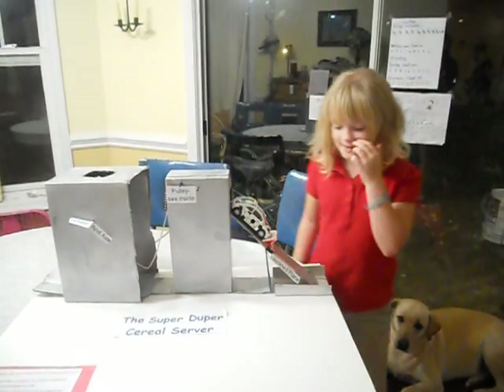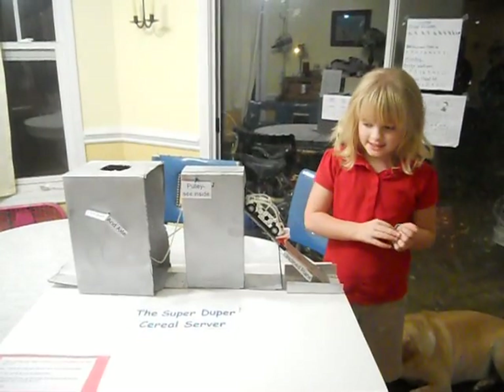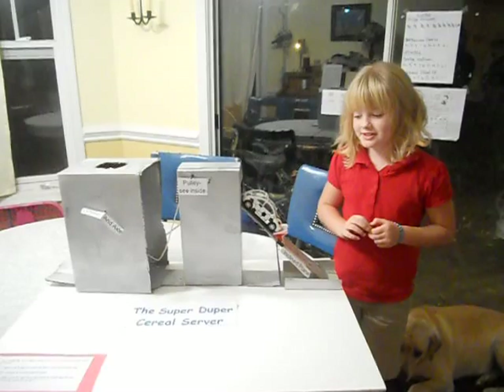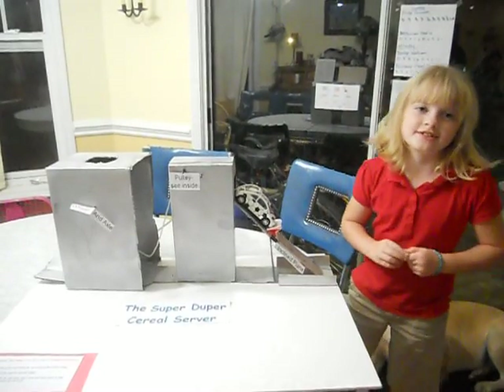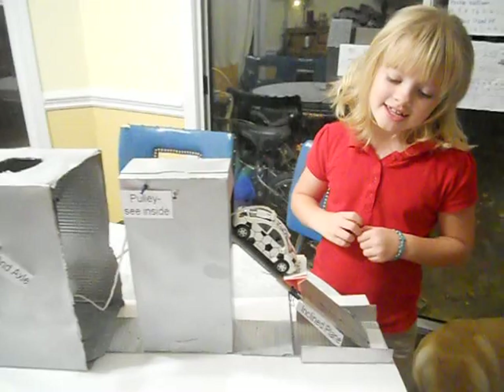This is my simple machine project. My name is Emma and my simple machine project is called the Super Duper Cereal Server. It works by pouring my cereal into my bowl, and this is how it works.